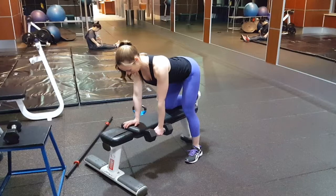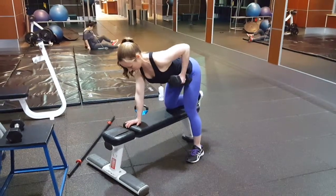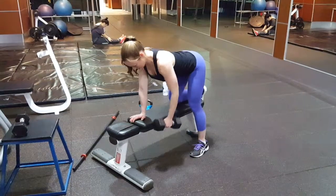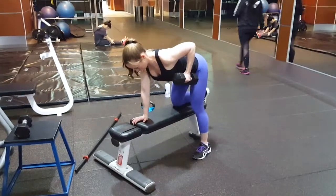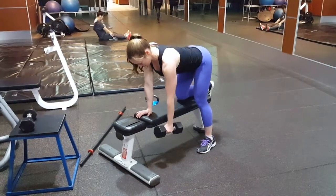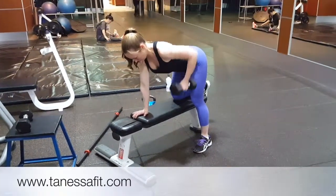Keep your chin tucked and your eyes towards your hands to keep your neck in a neutral position. Draw your elbow up towards the ceiling and squeeze all the muscles of the back at the top. The primary muscles you're working are your lats and your biceps. Exhale each time you pull the arm up and back, and inhale on the way down.